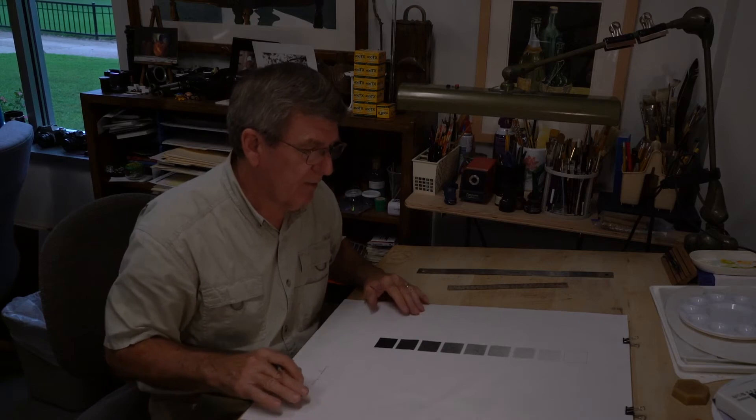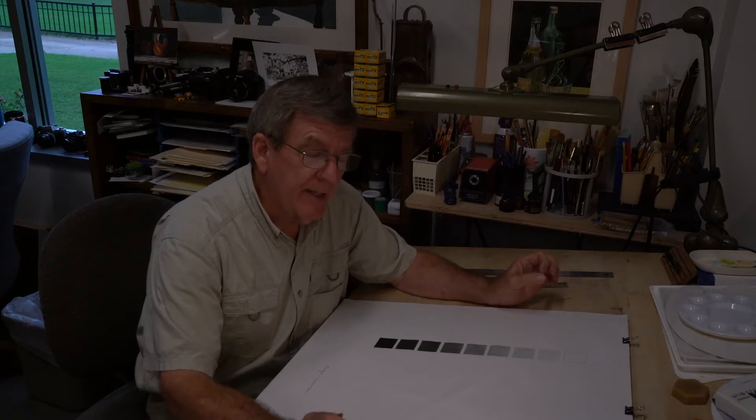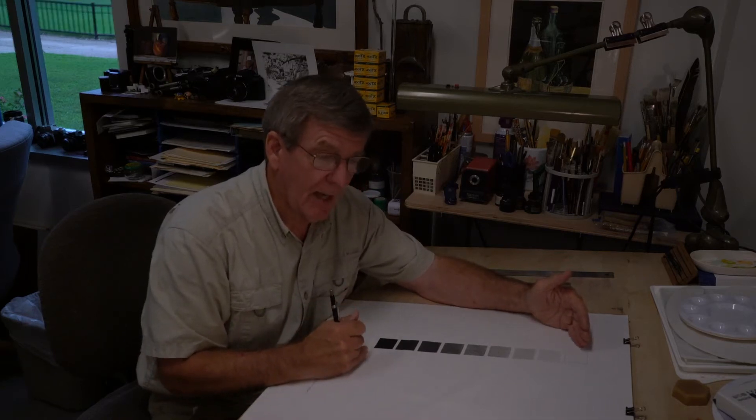This assignment involves creating a nine-point value scale. If you do a Google search for value scales, you'll discover quite a range — nine-point, ten-point. There are reasons for a nine-point value scale: number nine is white, number one is black, and in between you have the intrinsic values of all the primary and secondary colors on the color wheel.